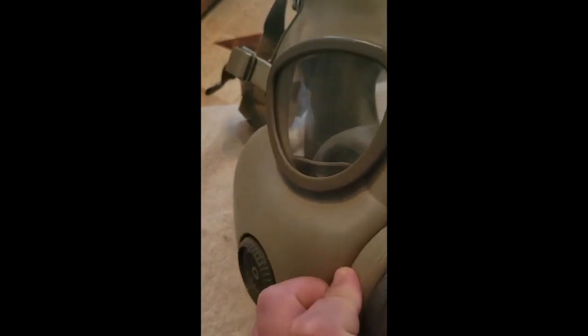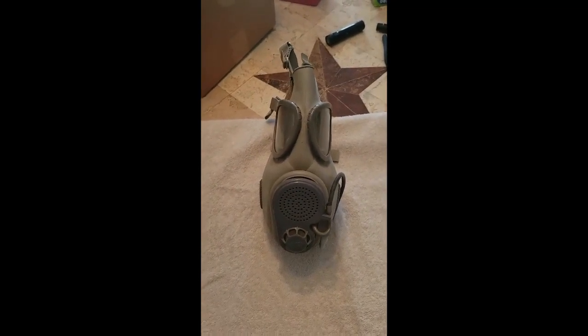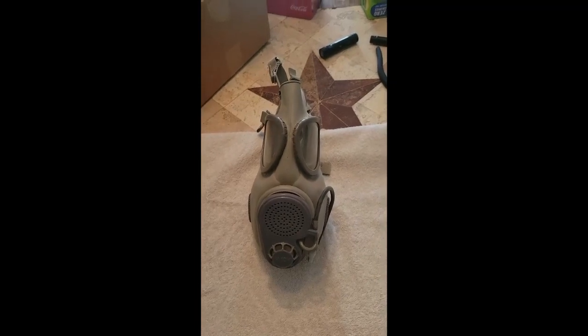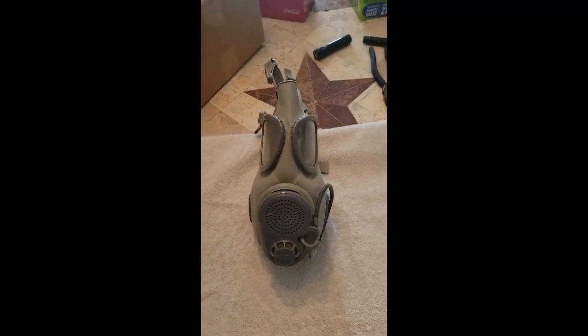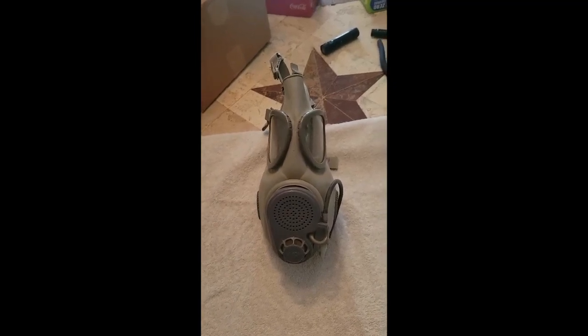You can see the missing valve there; it's got one on the other side. This mask does have an oral nasal cup, which is an excellent feature. Really a good mask, ruined by the fact it's a cheek filter mask. I would not recommend wearing these masks with the filters in.